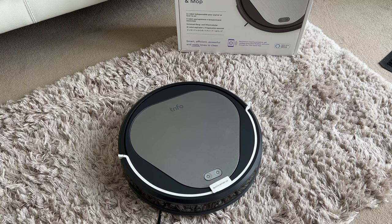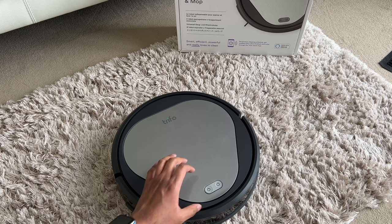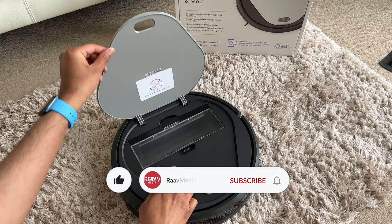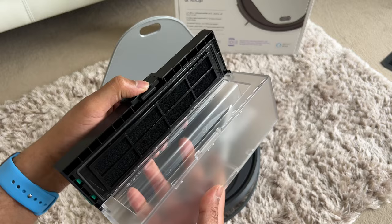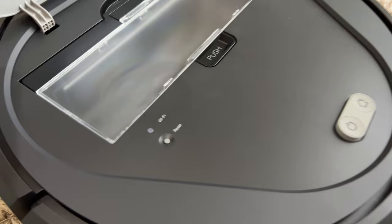Now let's take a closer look at Emma. First, peel off the bumper. The lid on the top just pops open like this, and inside you have the bin. You can push this button and off the bin pops out. This is a decent size and it's got the filter to one side. The capacity of the bin is 600 ml, so pretty decent size. Inside, you also have a reset button and Wi-Fi indicator, and the home and power button is on the top.